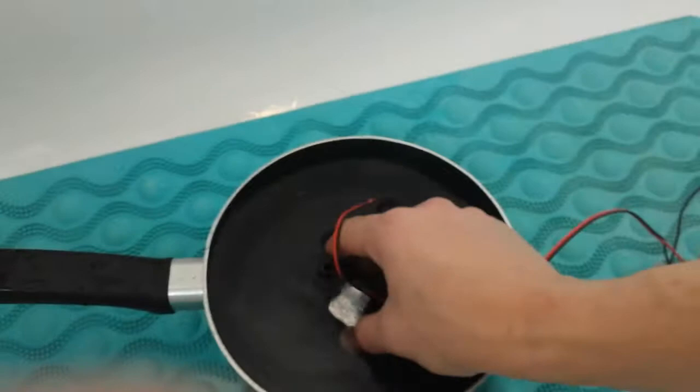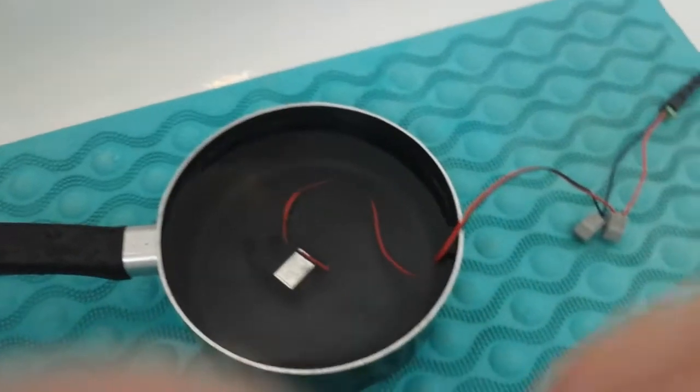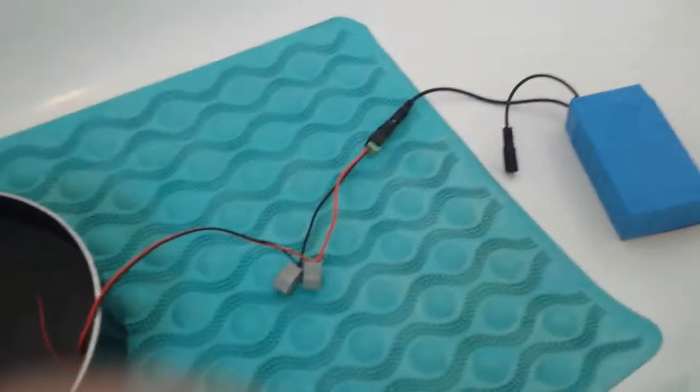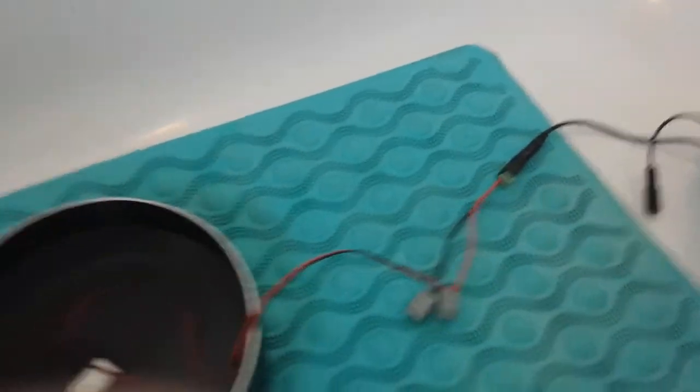It's a submersible pump so we're going to put it in there. Cost about three pound. I've got a couple of them just to be sure. I've got it connected with wago connectors and some 5.5 by 2.1 jacks. We're just going to switch it on.